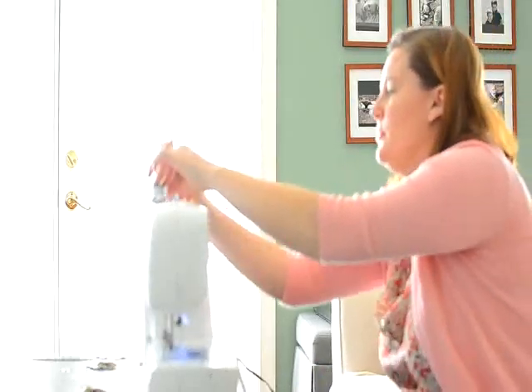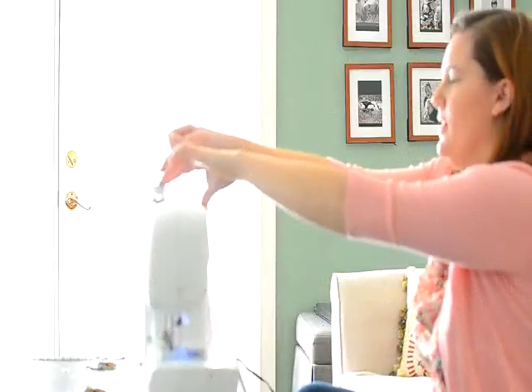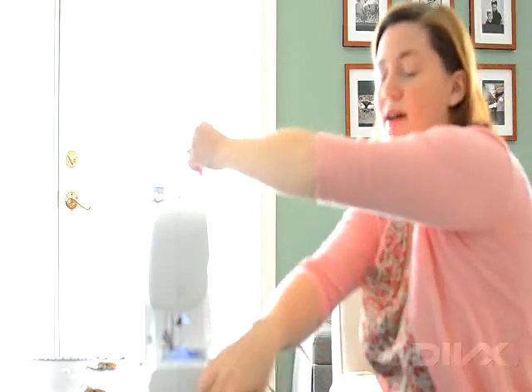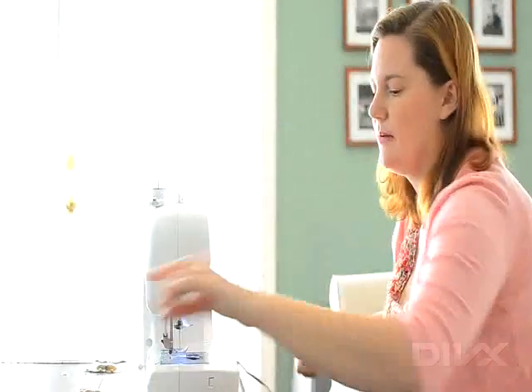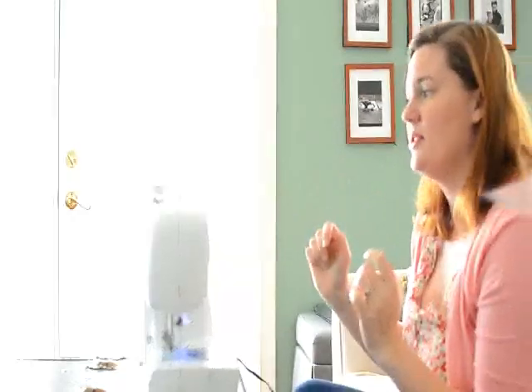And then slide your little bobbin winder over. Give it one, or a couple little rounds around — a few seconds. And then after it's got a good little base, you can snap off the top part so it doesn't get wound into the bobbin. And then you just press your pedal until the whole thing is wound, and the machine does it for you.